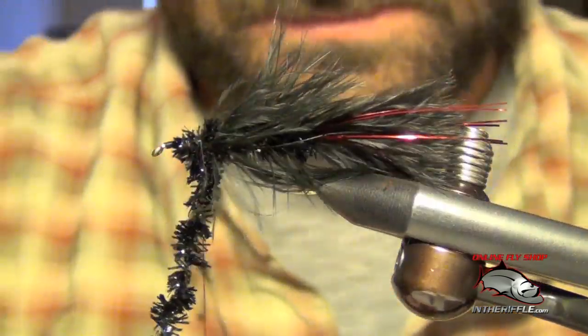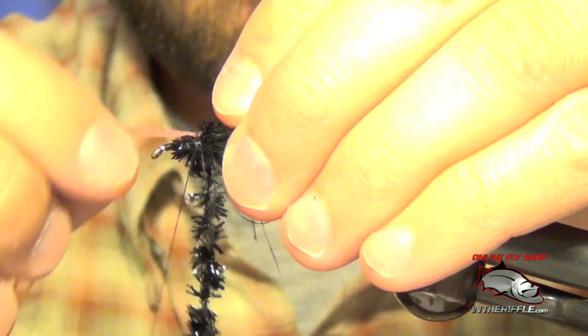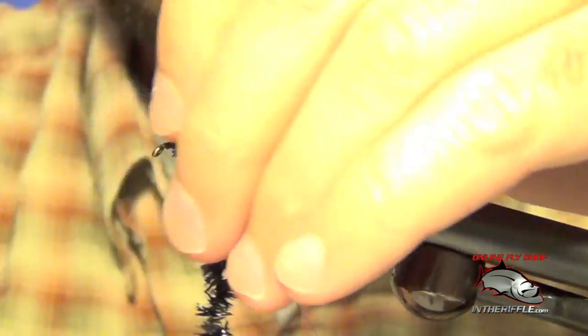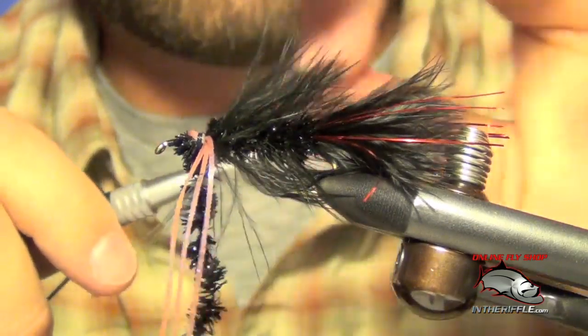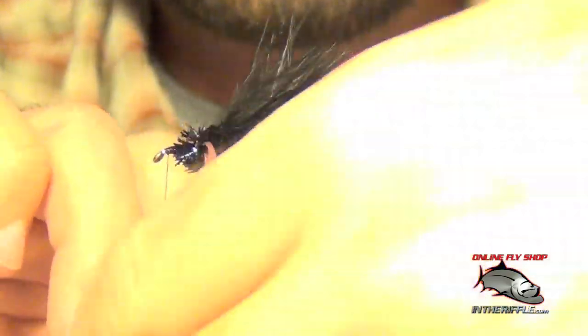We're ready for our rubber legs, which are just going to be some pink loco legs — do three on each side. Then we're going to take our thread forward. The reason we left our ice chenille here is we're going to wrap it right in front of the legs, which will force them back.